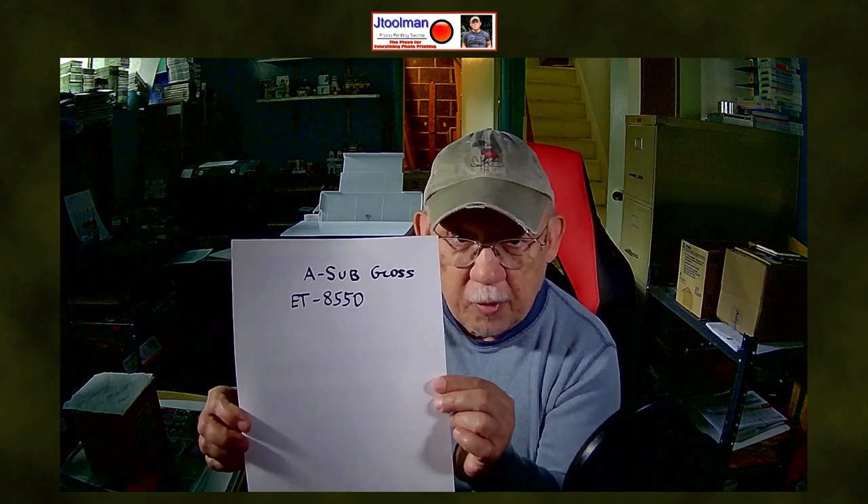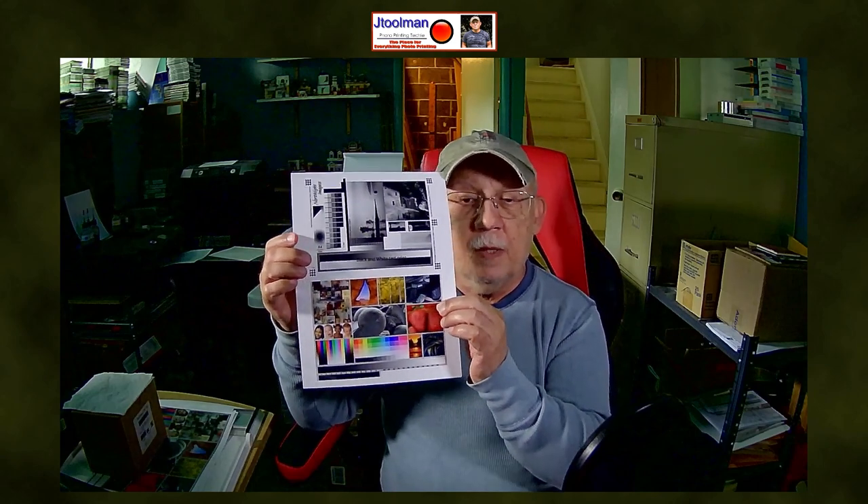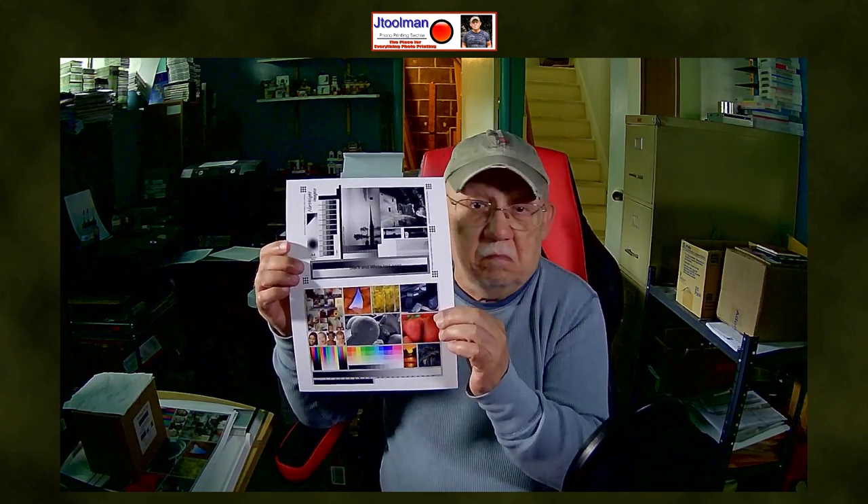Let's take a quick look at these two samples. I have a double sample here done on a sub-gloss paper with the EcoTank 8550 — I loaded a black and white test image and a color test image. The black and white looks neutral to me; you can see it here. This camera is only 65 so I've been attempting to get the color balance correctly — you'll have to forgive me. When I look at this in person it looks neutral. So how did I achieve this? I used a custom ICC profile.